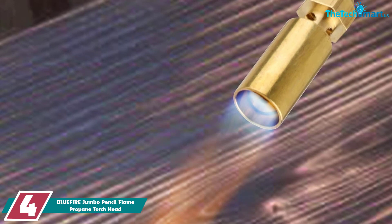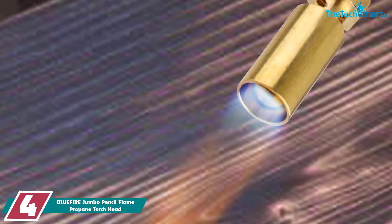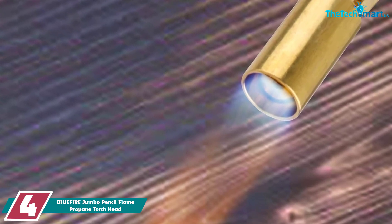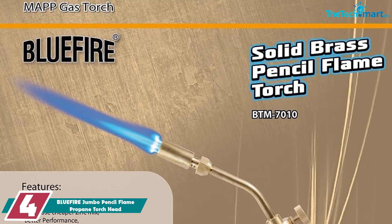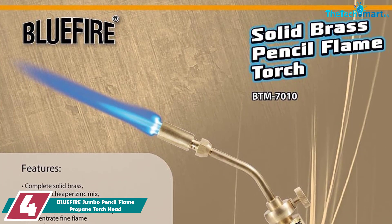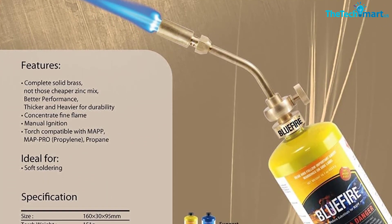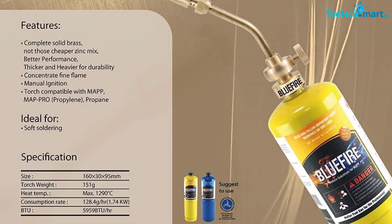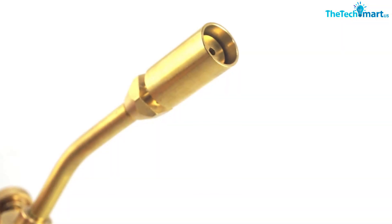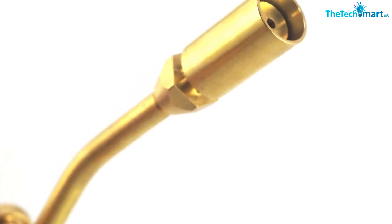Moving on at number 4, we have the Blue Fire Jumbo Pencil Flame Propane Torch Head. Featuring a pencil flame, it allows for more precise work like small diameter and soft soldering projects, with one shopper describing it as a nice, very basic torch for soldering and similar tasks. The torch also has a high flame intensity, with a max temperature of 1,350 degrees Celsius. Another happy customer commented that they used it to solder couplings on copper pipes when replacing their water heater, and found the torch worked great with no gas leaks.